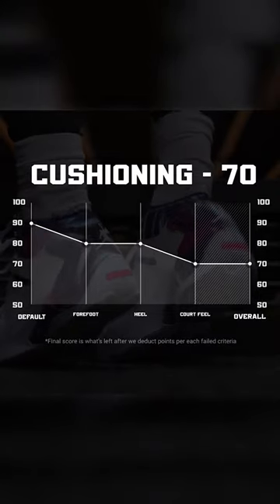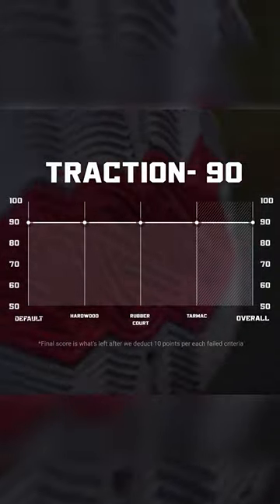The cushioning score is 70. The traction pattern is a bunch of thin lines, so the grip is real good on most types of courts. Traction score 90.